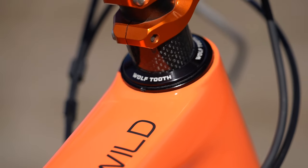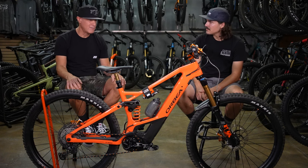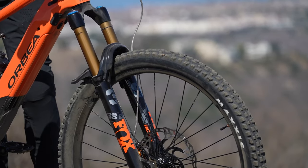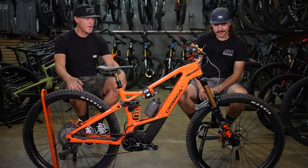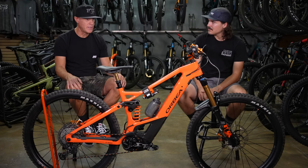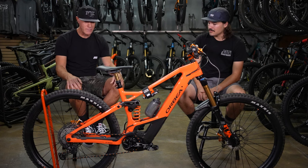I put a Wolf Tooth angle headset on it and that pushed the front end out about 15 or 18 millimeters and slacked it out. I also raised the fork up to 170. I really liked it like that because the front end is 65.5 degrees, which is unusual for an enduro bike — it's a little steep — but this made it just under 64, like 63.8 the way it is. Raising it to 170 also got my bottom bracket where I wanted it.